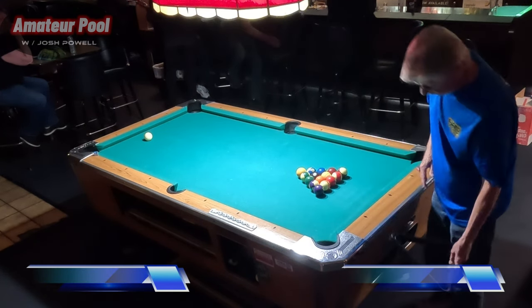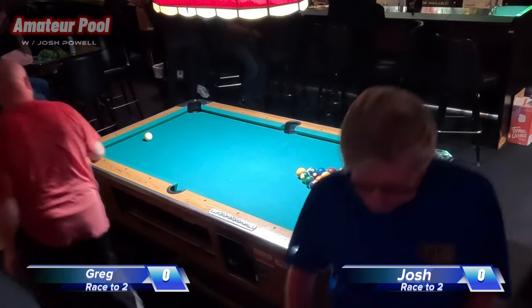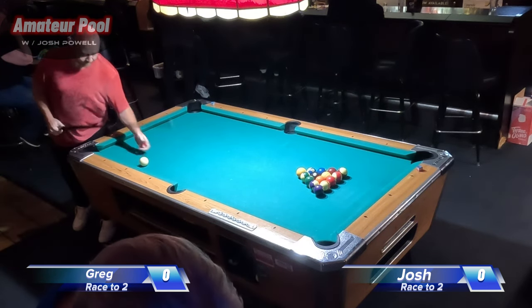Welcome, everybody. You're watching Amateur Pool. I'm Josh Powell, and today we're watching another match from the Crescent Lake Inn Tournament. This is a race-to-two, eight-ball, winner's side match.